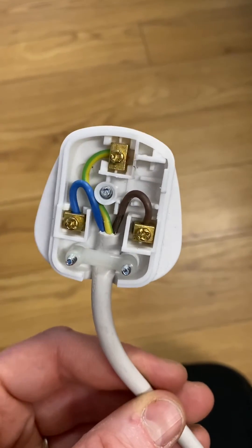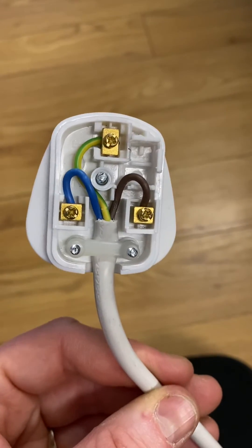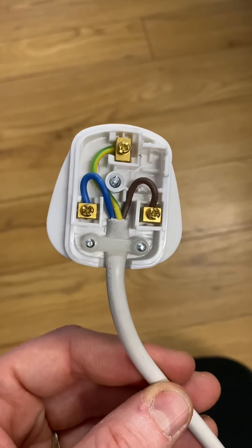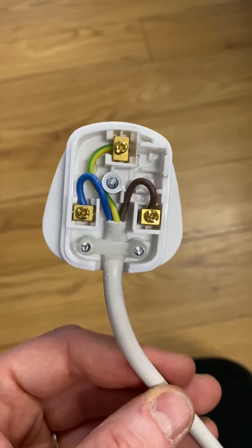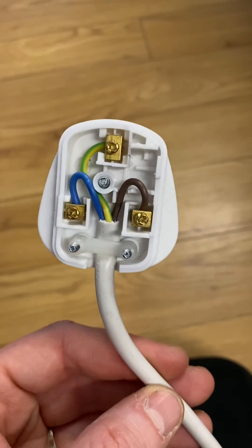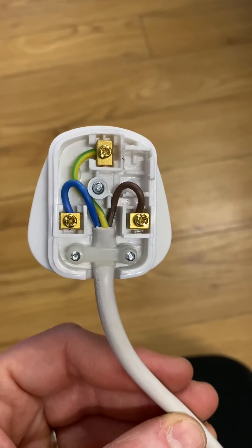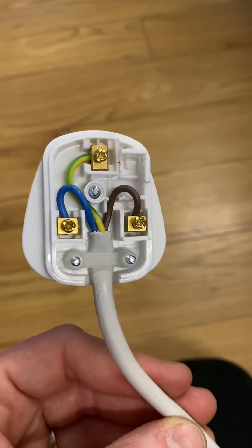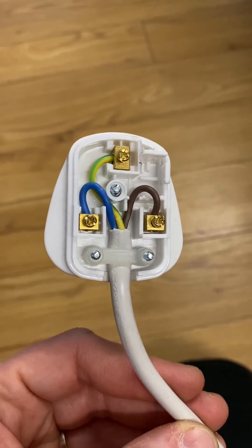That's actually quite dangerous. You think you've seen it all when you've been doing pack testing for years and years, and then something like this pops up and makes you chuckle. Although it's no laughing matter, because that could have been a hazard or a danger in the future. So it's well spotted — always do your visual inspections.